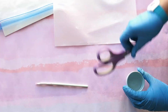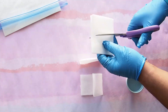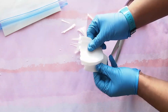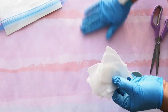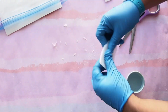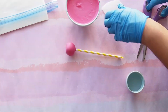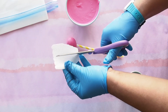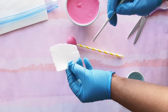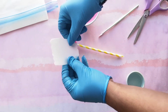Grab your wafer paper and cut petals into different sizes for your flowers. Cut a slit into the middle of each petal. Apply some water — a little bit goes a long way — and attach one end of the petal onto the other and cup it just like this.